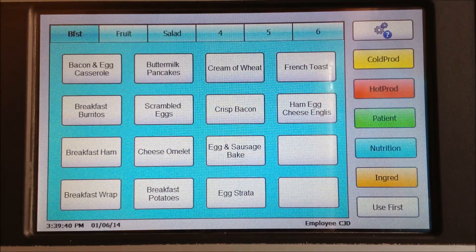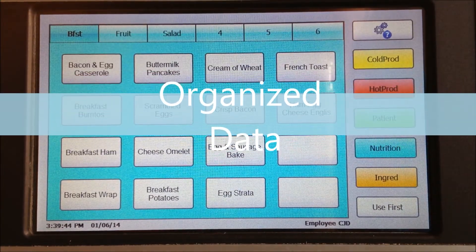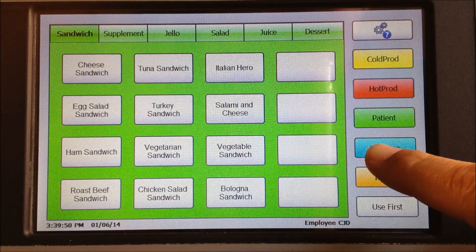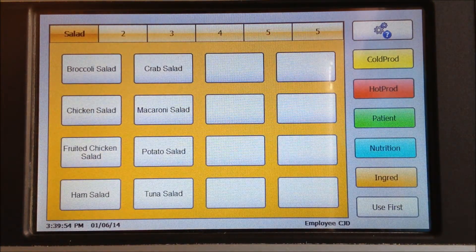With FreshState you can also organize your items under color-coded categories. In this example, they're called Cold Production, Hot Production, Patient, Nutrition, and Ingredient. That makes it real easy for you to find the item you need to print.